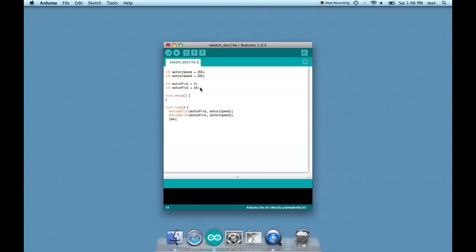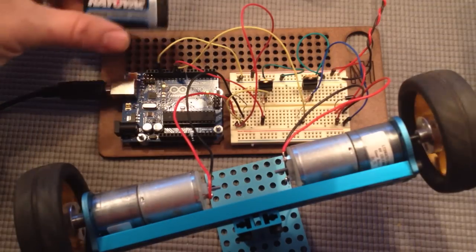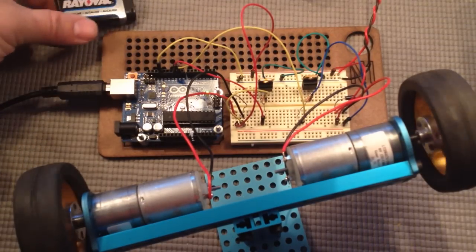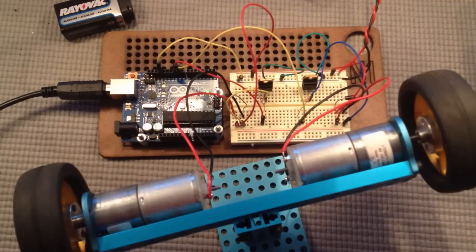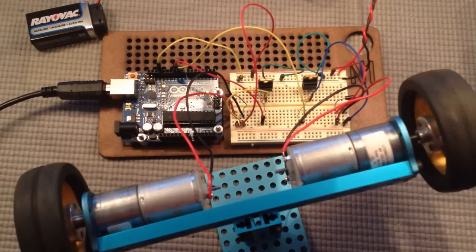Then add a little delay and close the bracket for the loop. The wheels are running, albeit relatively slowly. Bear in mind that we're running two 12-volt DC motors off of one 9-volt battery, so they're not going to move terribly fast — but this is just for demonstration purposes.